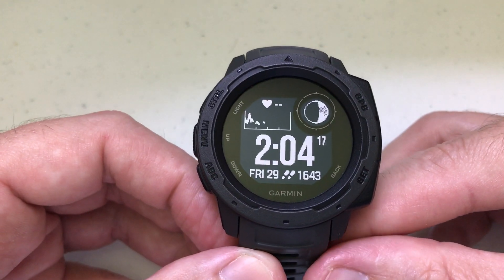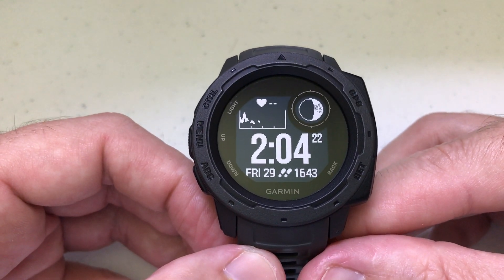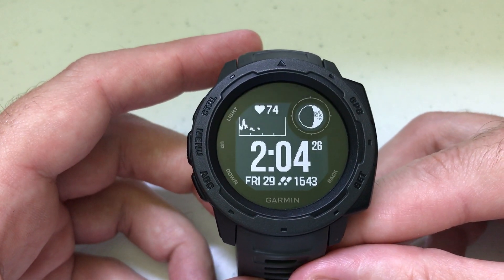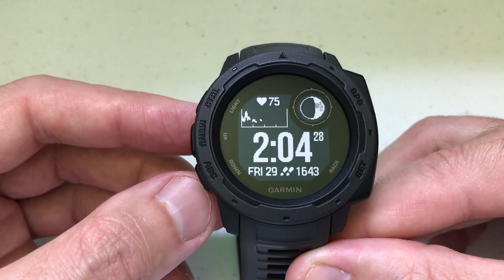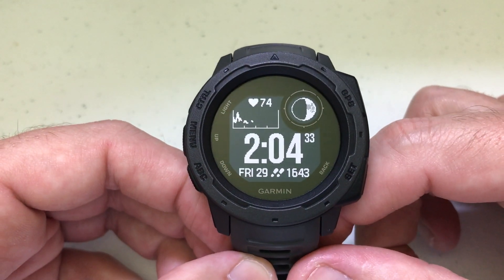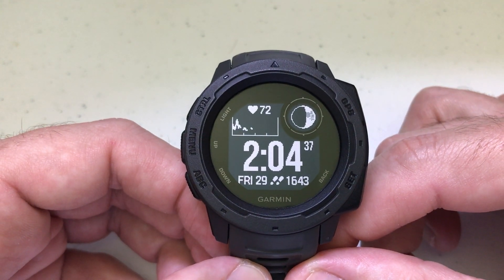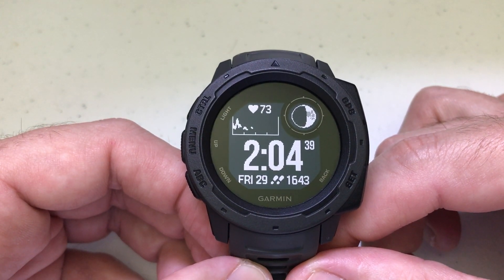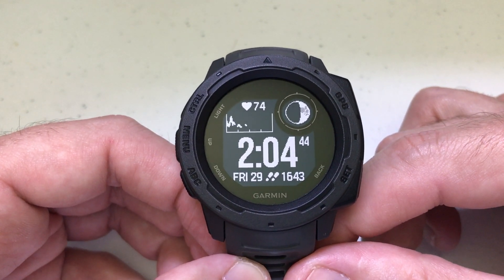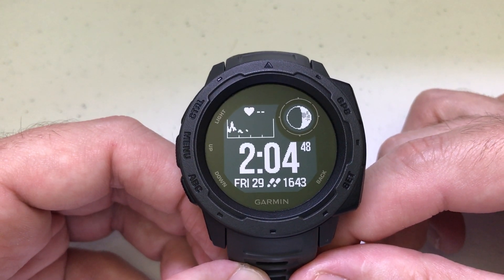One thing I'll mention is this is the Garmin Instinct non-tactical version watch. There's also a tactical version out there. I believe the settings are going to be the exact same for these two, but I'm not sure — I've never had the tactical version. So again, I'm using the non-tactical version. This video will help you if you're using the Garmin straight out of the box. If you've done any adjustments to the hotkeys or anything like that, this video might not work for you. I'm using it as delivered without any customizations.